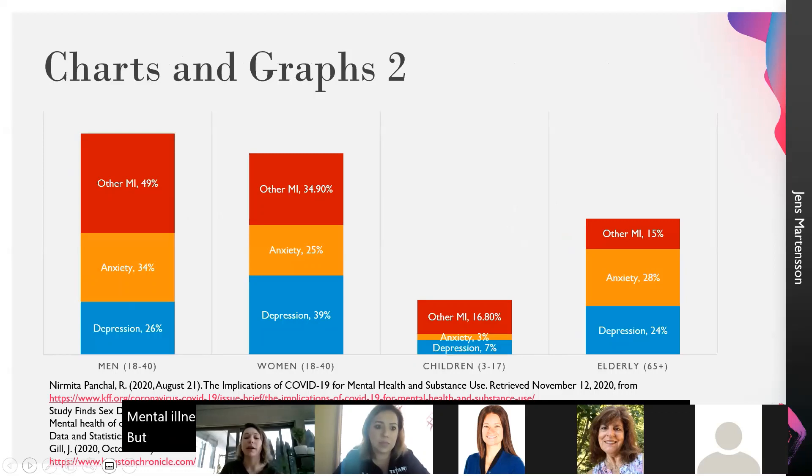This breaks it down by gender as well as age group — men, women, children, and the elderly. They said that the elderly are actually experiencing more depression and anxiety than in years past. Due to the fact that they are lonely, they're stuck inside — they can't go outside because they are a more at-risk population — so it's become very hard for them to even enjoy their daily lives.